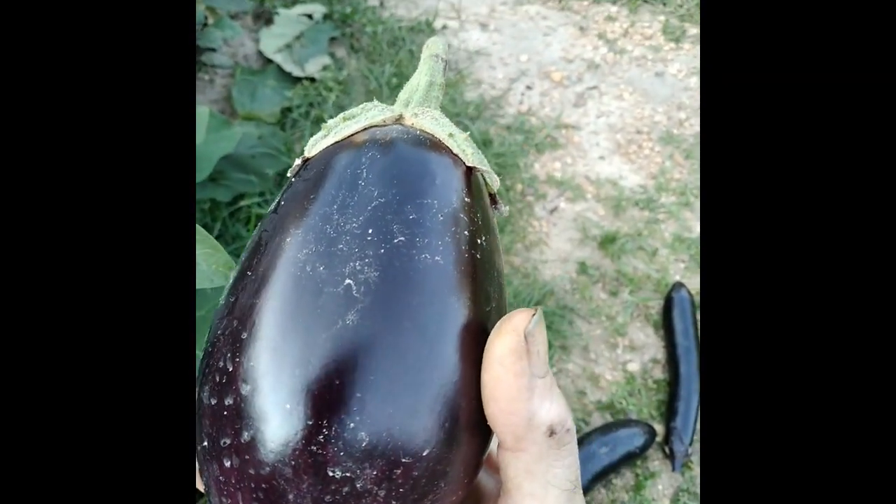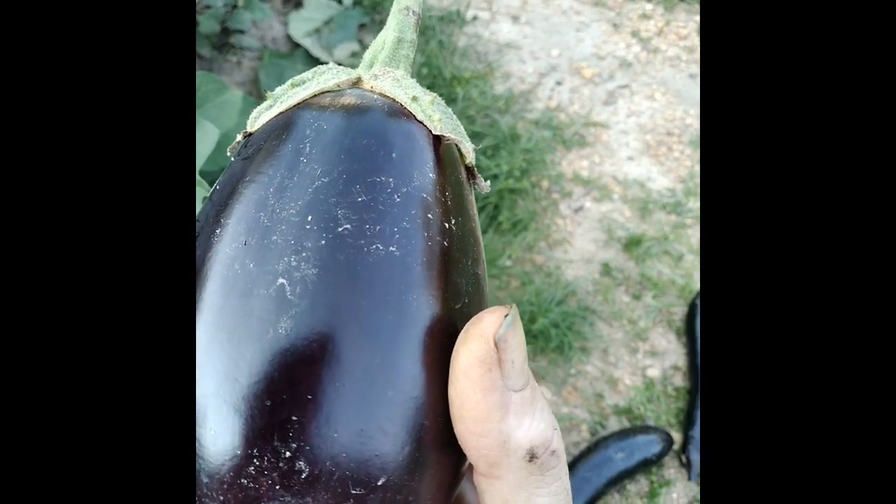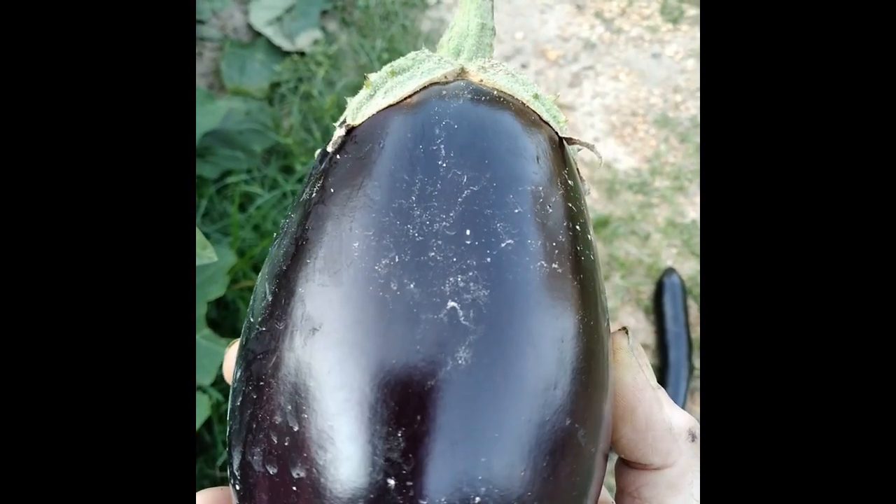And this one will go in the parmigiana — eggplant parmigiana — with the other three I got in there. We still got more on here, a lot more. These things will start producing like gangbusters; I'll have to keep up on them.